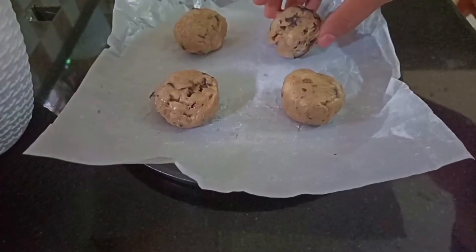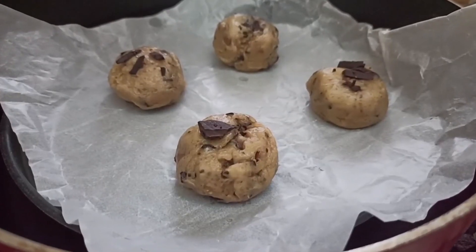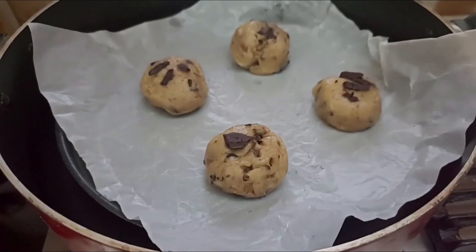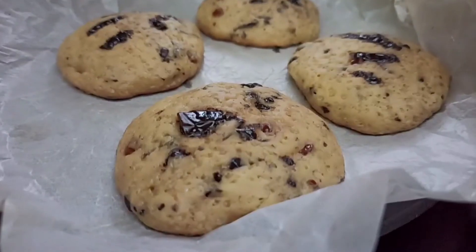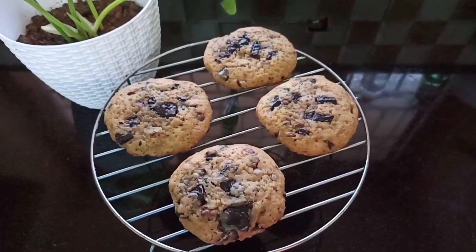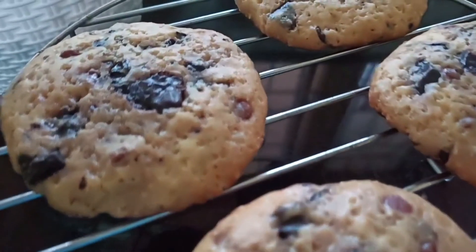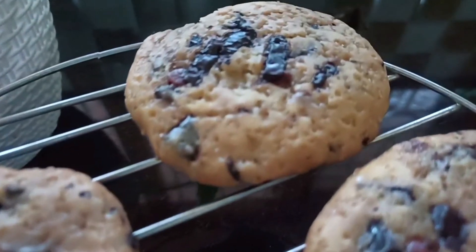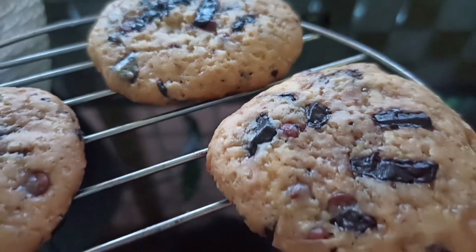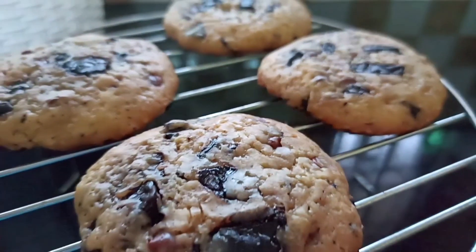I am ready to roll the dough into small balls and bake them. Bake until done — it has a chewy taste. Try it with your favorite cookies!